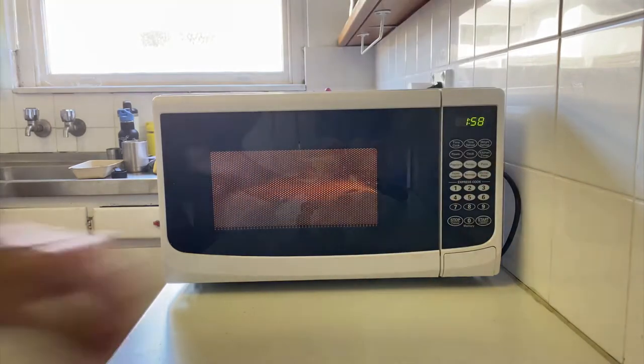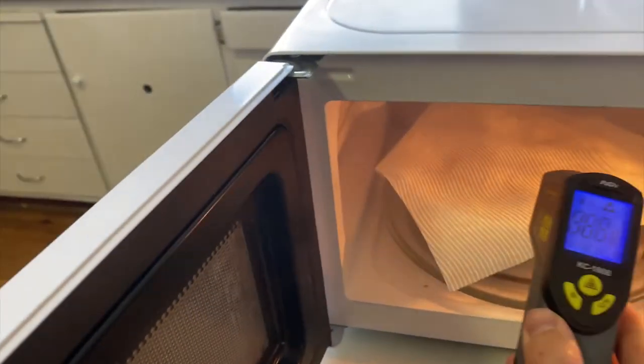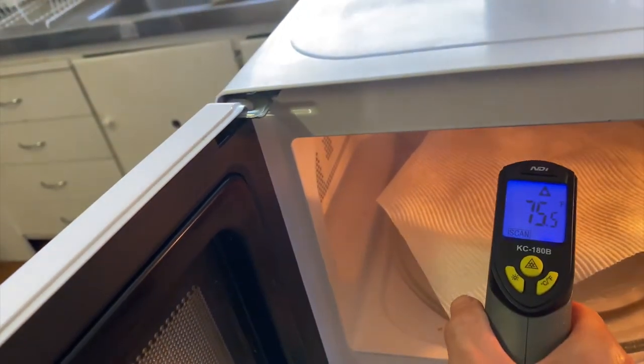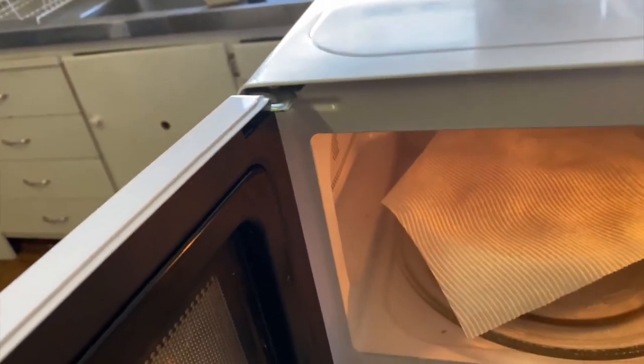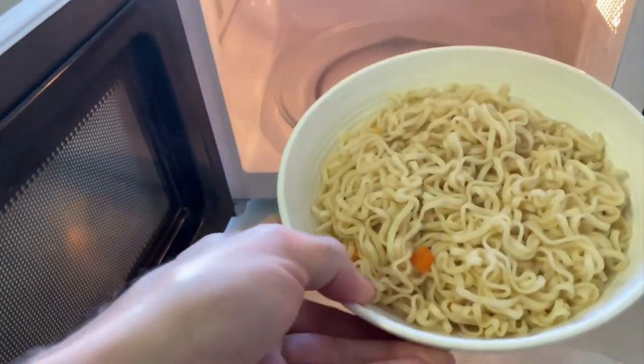We're doing two minutes. I really don't expect anything exciting to happen. As expected, nothing exciting really happened at all. The paper towel seems completely fine. We checked the temperature — it's not very hot either. The paper towel is maybe 65 degrees Celsius, 150 degrees Fahrenheit, but in perfectly fine condition. The noodles are warmed up and ready to eat.